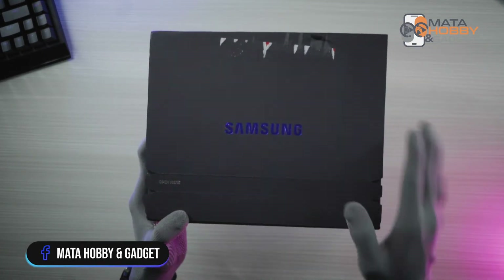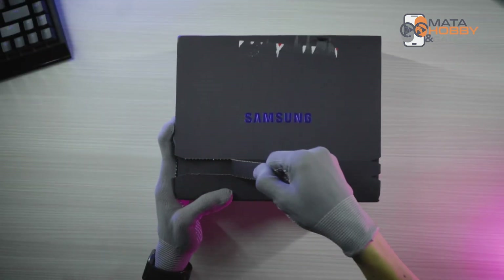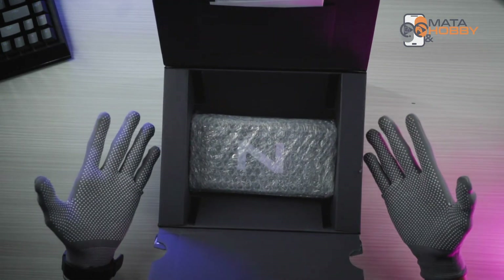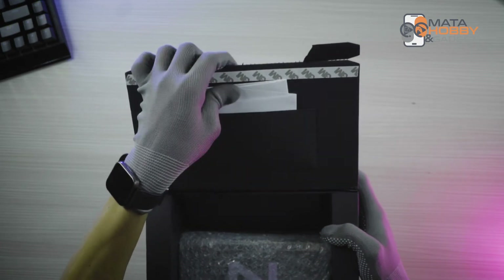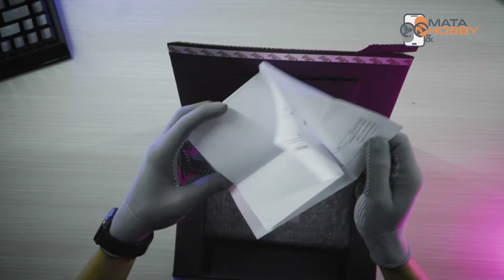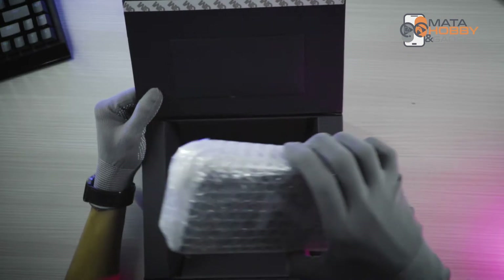Okay, for the first box there is a pen-unjuk. This first box is the packaging — Samsung's packaging has been getting better year by year. Di bagian atasnya kita lihat dulu, ini kayaknya nota pembeliannya. Kita simpan aja dulu ya. Okay, udah nggak ada lagi, cuma unitnya aja.